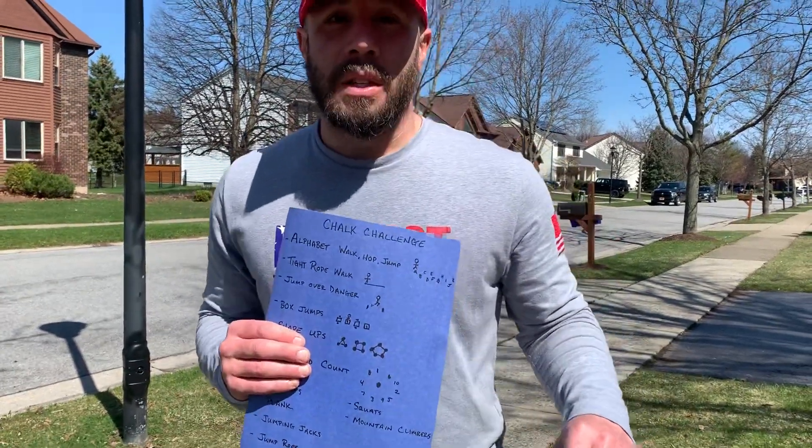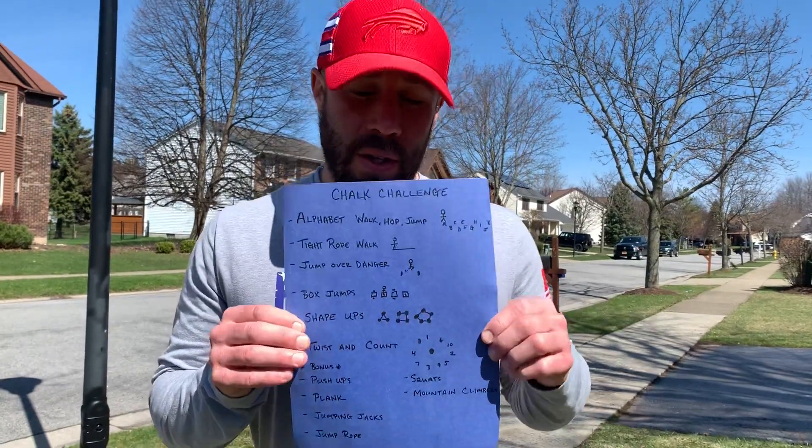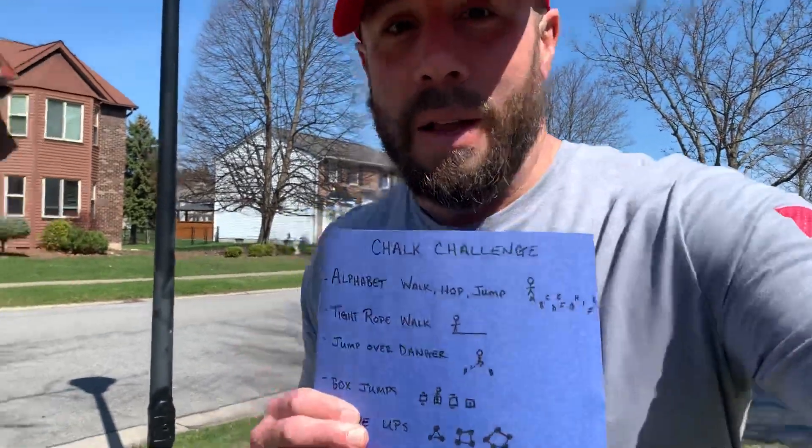Today we're going to use a stunt double for Mr. Scudder. I'm going to grab my daughter and she's going to go through my chalk challenge. You could steal some of my ideas, but you could also create some of your own as well. So here we go.